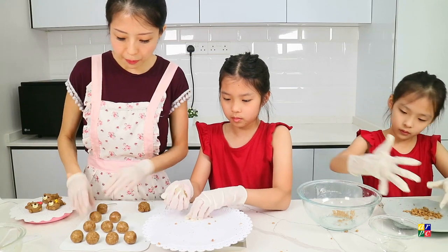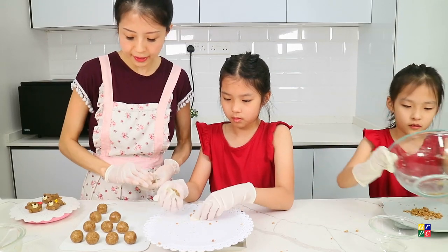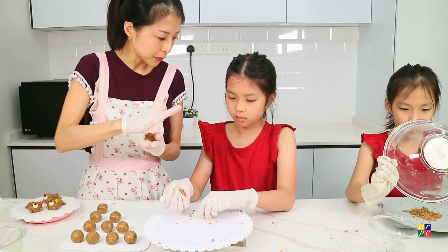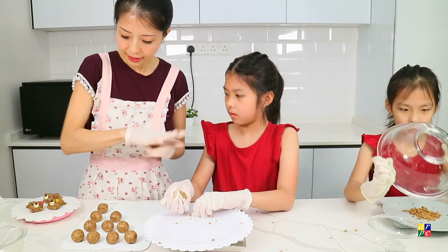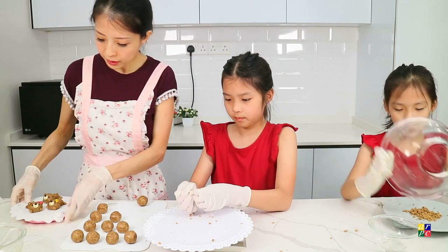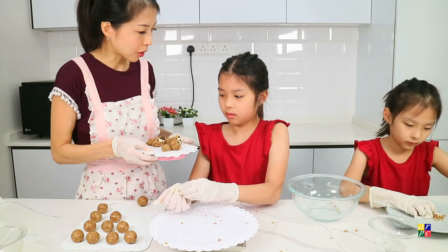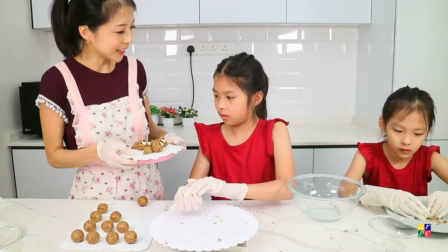So this recipe will make either 12 bear heads or 8 full-bodied animals. This one is a bear and this one I was trying to make into a dog. You can make any animal you like!